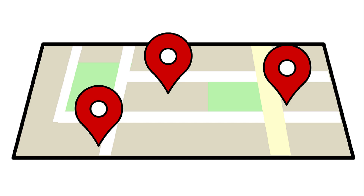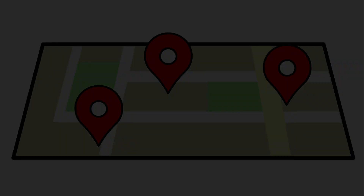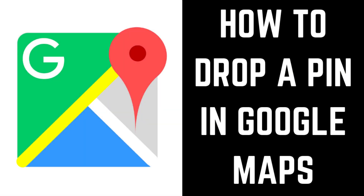Dropping a PIN in Google Maps lets you mark a location so you can easily visibly see it on the map, or find it quickly in a search at any time. In this video I'll show you how to both drop a PIN in Google Maps on your iPhone, iPad or Android device, or delete a Dropped PIN. First, let's look at how to drop a PIN in the Google Maps app on your iPhone, iPad or Android device.